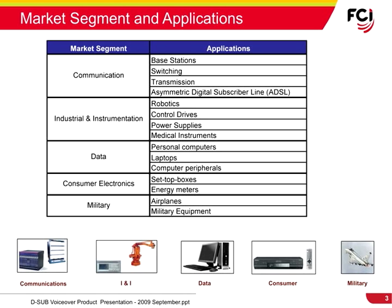D-Subs are commonly found in personal computers, laptops, and computer peripherals in the data market segment. In consumer electronics, they are used in many applications from set-top boxes to energy meters. D-Sub connectors are also used in various military and aerospace applications. In short, FCI D-Sub connectors are widely used in the electronics market from low-end to high-end applications.